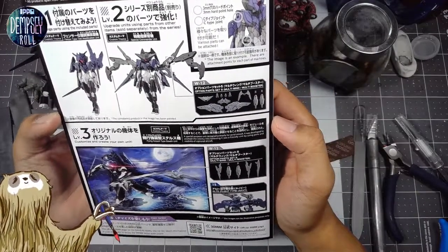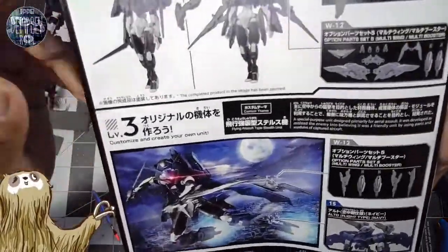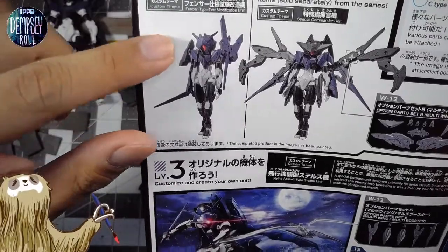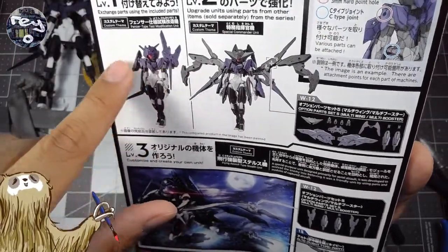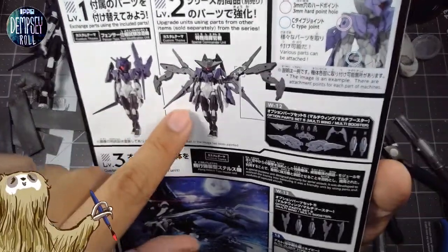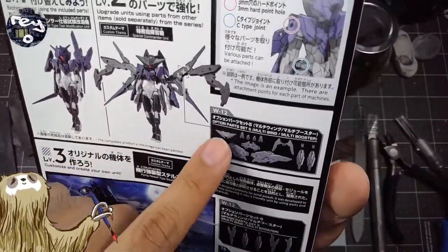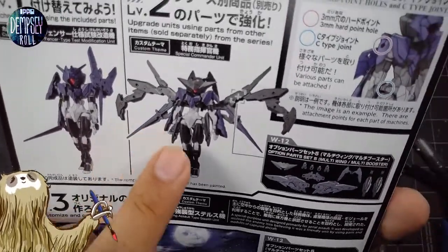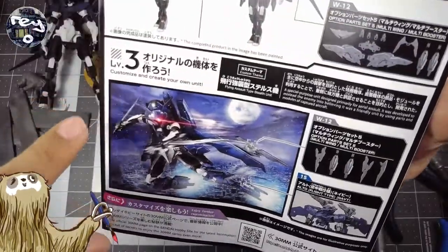The manual says: 'Customize — once the machine is finished, try customizing it. The 30 Minute Missions series can be easily customized.' Level one: exchange parts using the included parts. In the picture they've shown you can have one really bulky shoulder and put the armor part intended for the back onto the shoulder — that looks really cool. Level two: upgrade unit using parts from other items sold separately. That's the option set part five, Multi-Wing and Multi-Booster — really cool. Level three: customize and create your own unit.